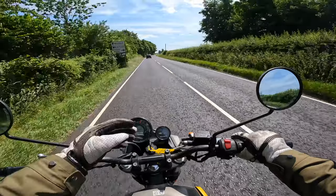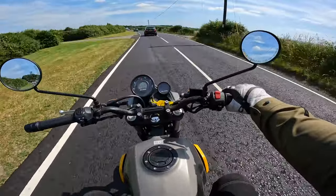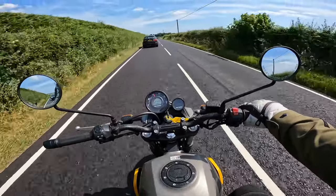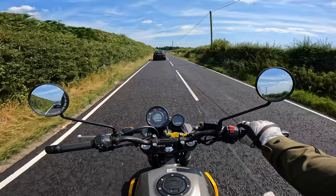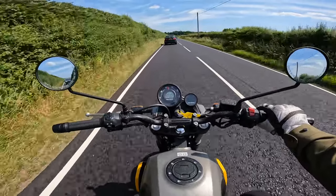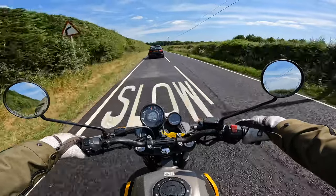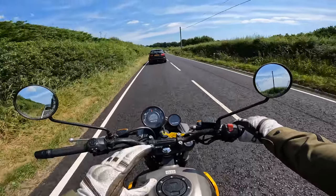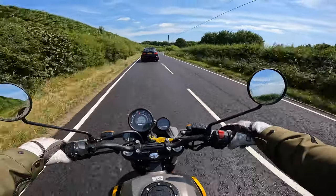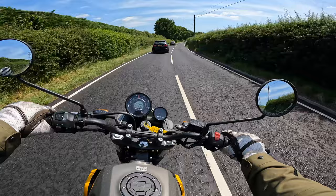There are five different colour options for this bike. We're on the yellow — they've also got a blue, a red, a grey, and a white and red colour scheme. Nice to see you have got a few different colour options to pick from, and the price across those stays the same, unlike some manufacturers that'll add a few extra hundred pounds for a different colour scheme.